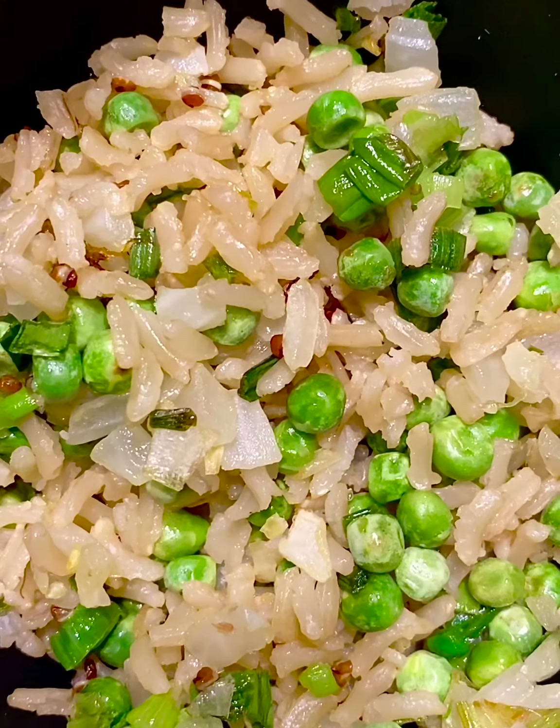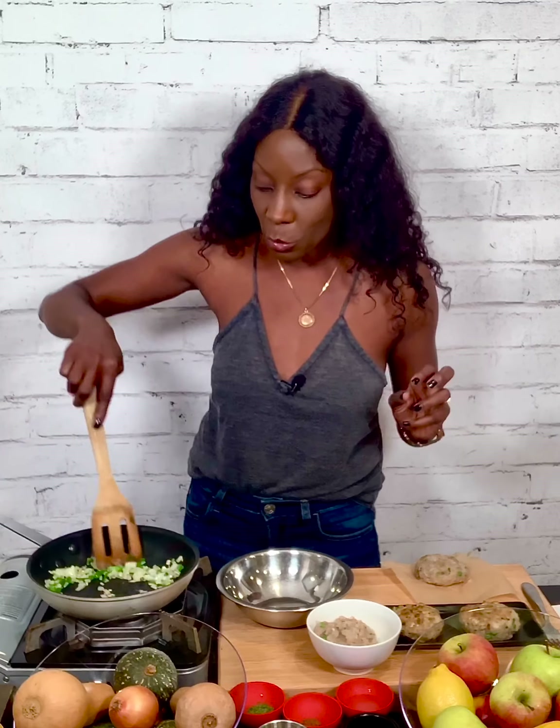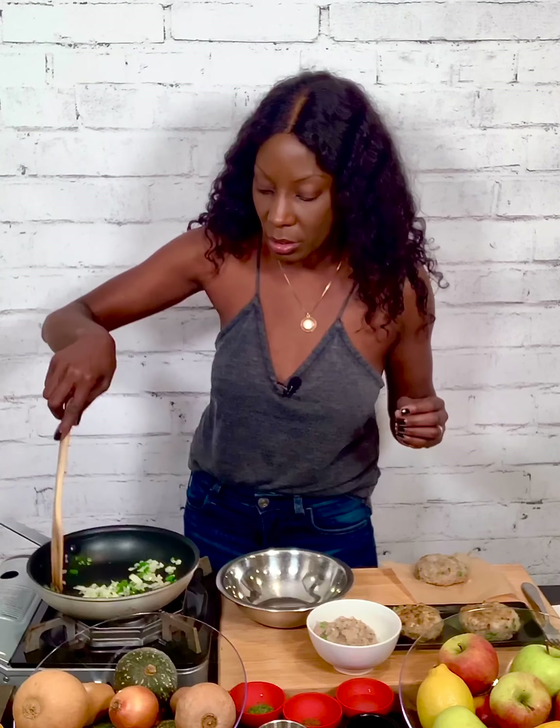While the shrimp's defrosting, let's work on the fried rice. In my pan I have a little bit of olive oil and I just added some onions, some scallions, and a couple slices of hot green chilies. Just gonna sauté that for a few minutes. I want to see the onions get translucent, I want to see the scallions get a little sweated, and I also want to see the slices of green pepper looking like they're softening up a little bit. Just about five minutes — that's all you really need to sauté this.